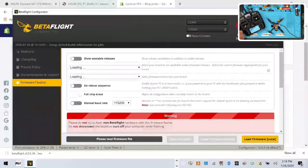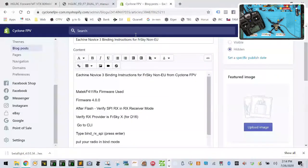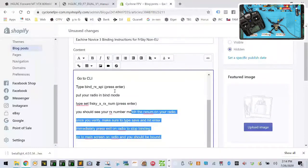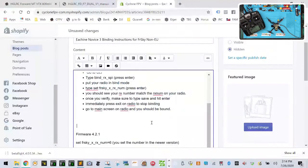Now I'm going to update the firmware to the newest one — watch this. Update firmware, load 4.2.1, load firmware, click flash firmware. There are going to be some changes here, so let's hold on while that flashes.